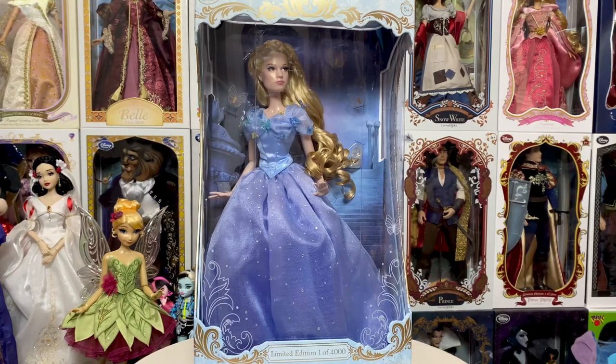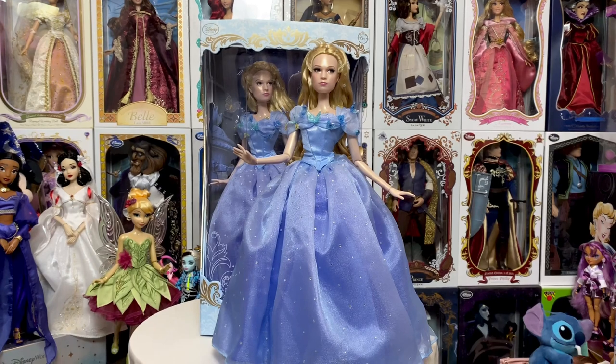Hey everyone, welcome back to my channel. If you've followed me for a while, you'll know that this Cinderella live-action doll is my favorite live-action doll — so much so that over a year ago I got myself another one. And what's the best thing to do when you have two of something amazing? Well, the best thing to do is to de-box one, obviously. So today we're going to go ahead and take a look at this beautiful doll out of the box in 360. I've been wanting to do it for months, so stay tuned.